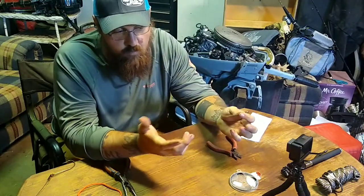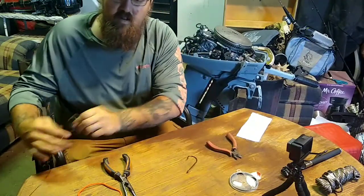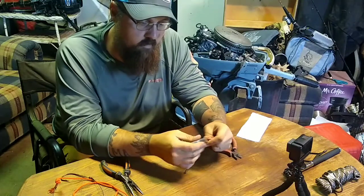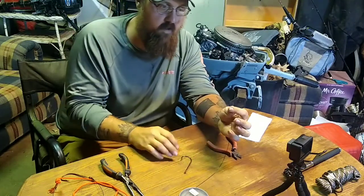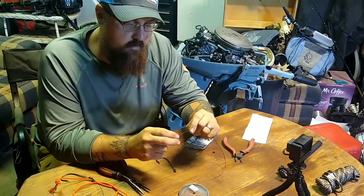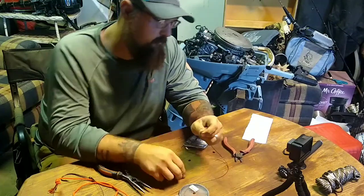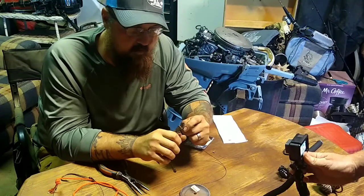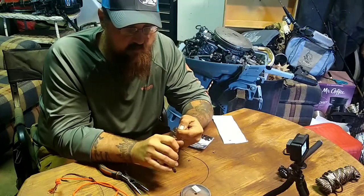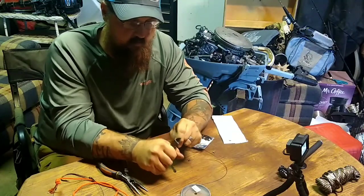I'm going to show you how I put leaders on and how I rig my lines. Right here I have 80-pound nylon-coated steel leader and double-crimped sleeves that I like to use when I make these. You can do this with no special tools — you just need pliers that can cut. This stuff is pretty tough; I've never had a turtle bite through it yet, but I'm sure there's one out there that could.